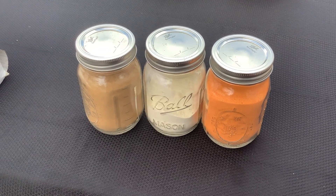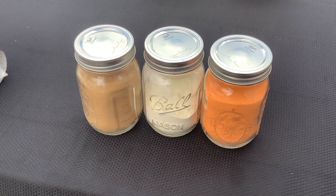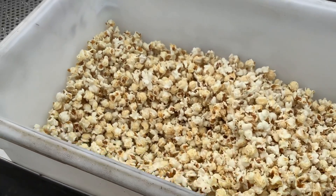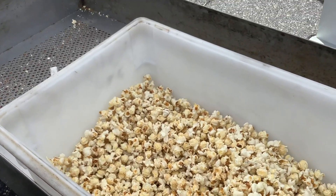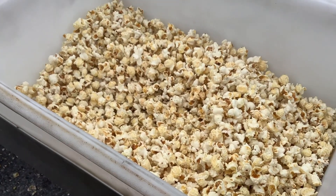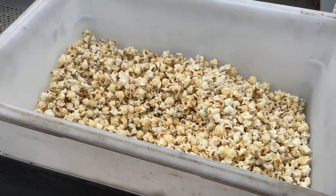Once I get the flavor that I want, here I have the white cheddar and basically I sprinkle it to taste. Once I sprinkle some, I shake it up, sprinkle some more, shake it up — I do that about three or four times to where I believe it has enough flavor.